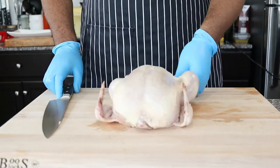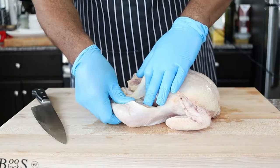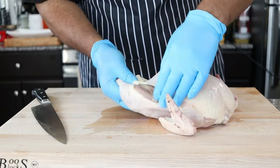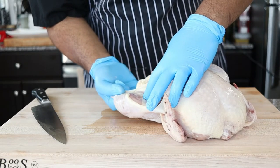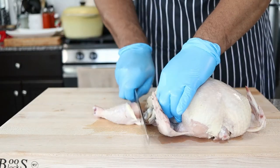Now let's prep the chicken. I like to start with the legs. Cut a slit in the skin between the breast and the leg to expose the inside. Find where there is a line of fat — this will let you know that there's a joint where you can make a precise cut.